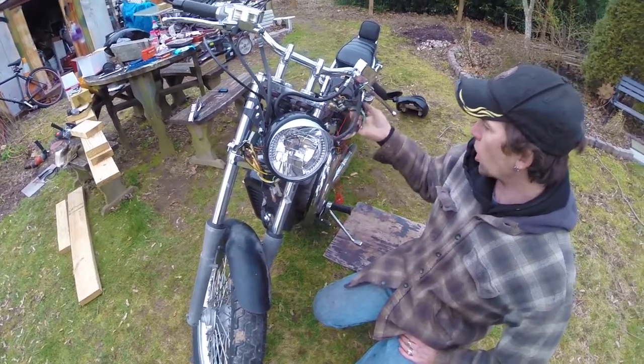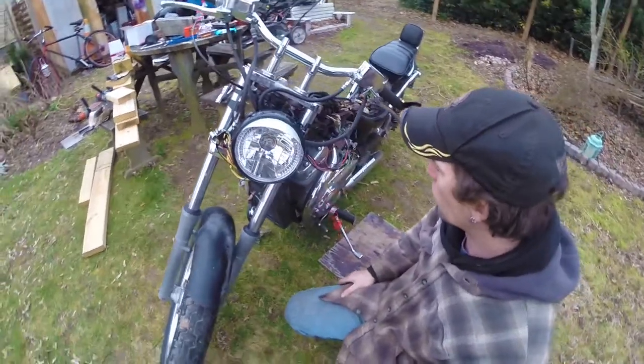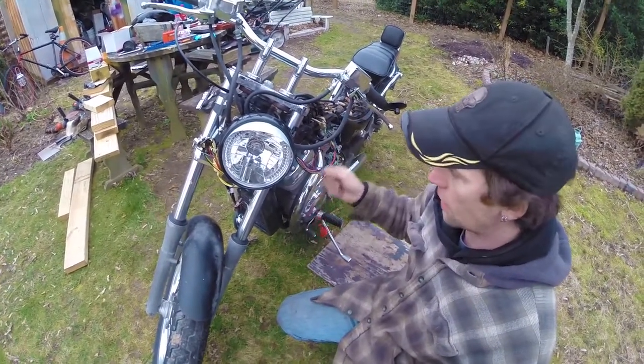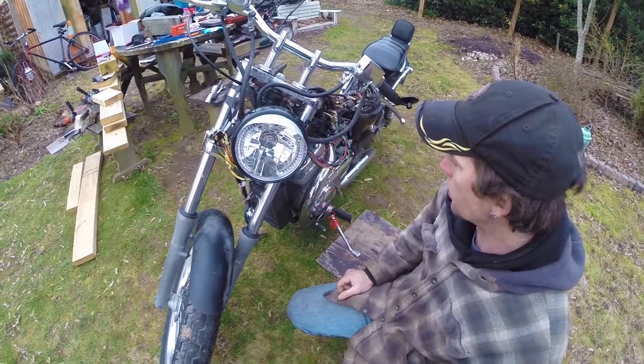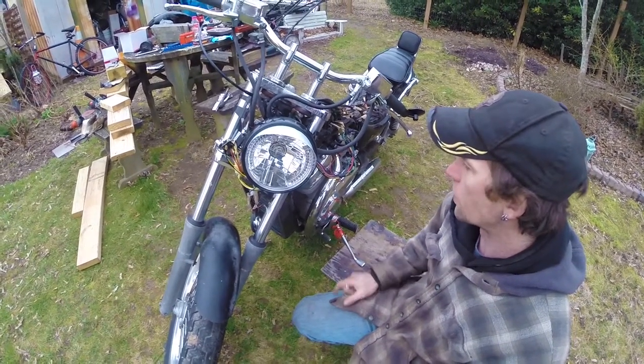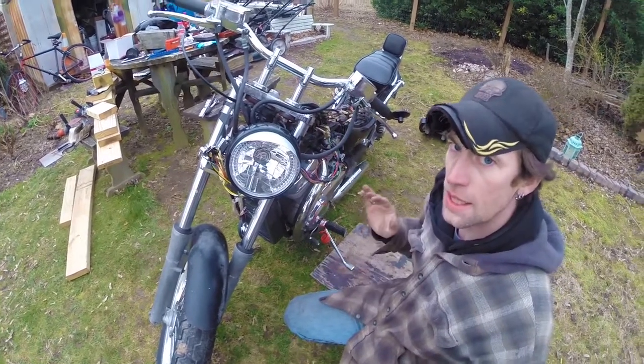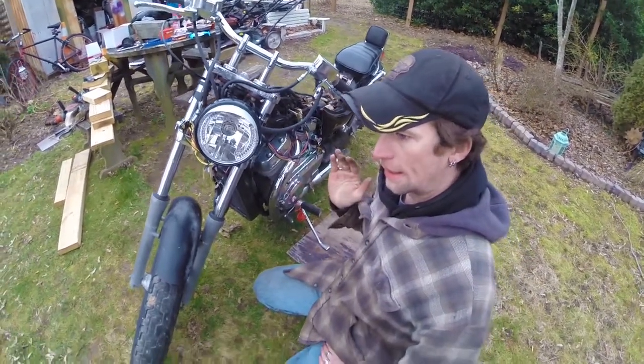You can see this big harness hanging out — it's not in its normal spot, but it's on just because I need it for the different tests I'm doing. I haven't fully dressed it or put it back into its place yet, just in case anything is wrong, because I don't want to do it twice.